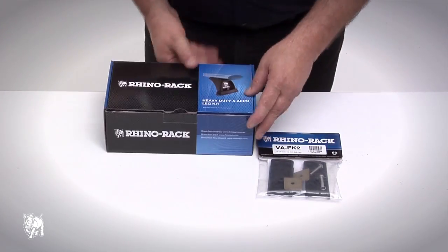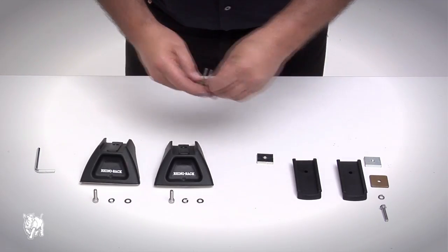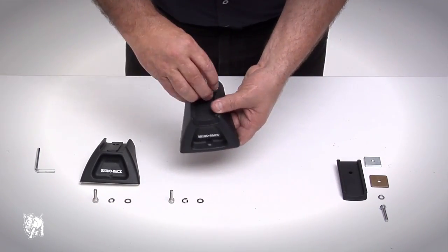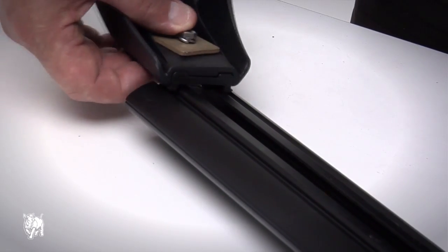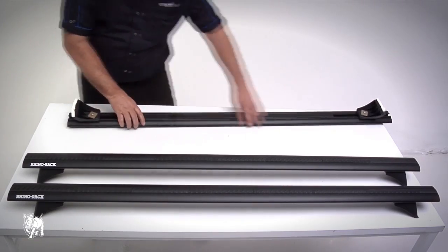RLCP30 and VAFK2 kits are the legs and spacers used for the Vortex crossbar. Assemble the leg and spacer using the M6 x 40mm security screw, channel nut, spring washer, and flat washer provided. Slide the channel nut into the Vortex bar and finger tighten. Repeat the process for the opposing leg, then repeat this for the other crossbars.